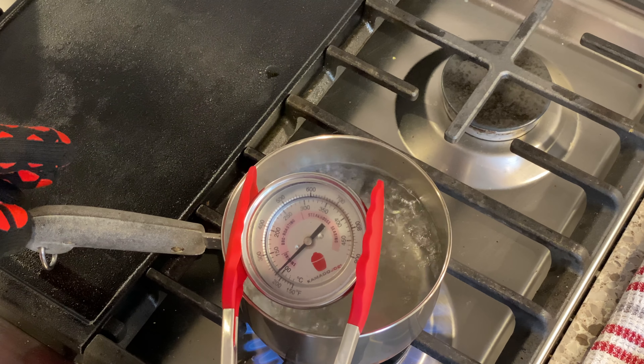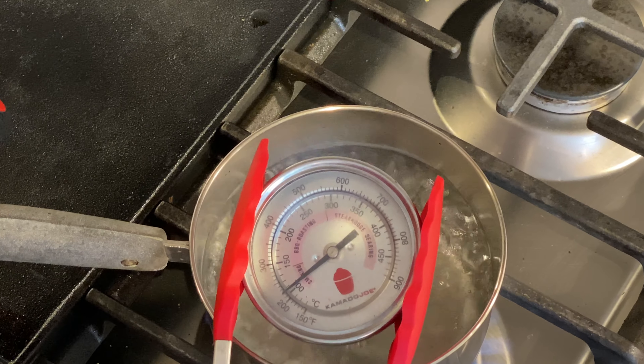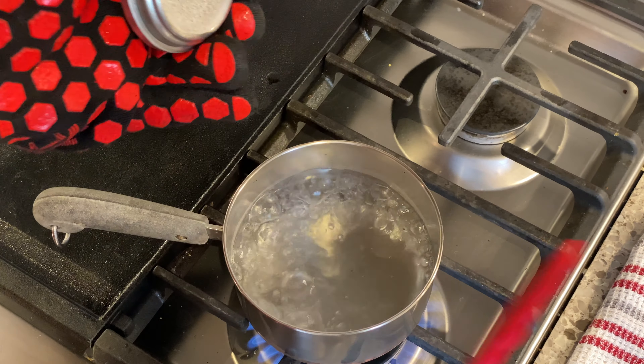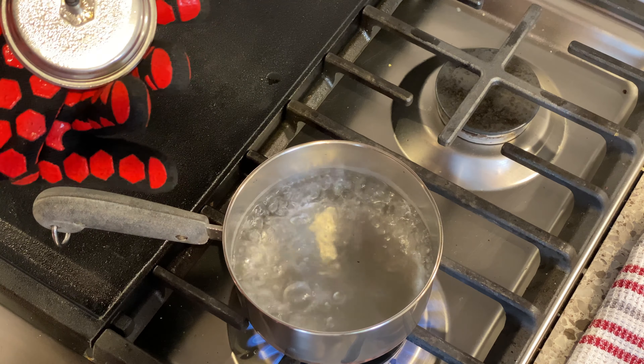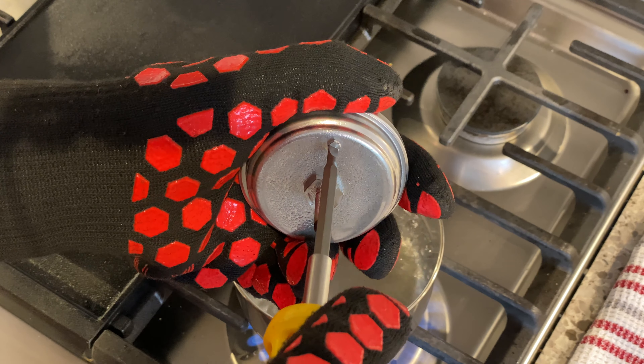I almost forgot — there are two more pieces of equipment you'll want. First, something to hold the probes so the metal is not sitting on the bottom of the pot — you just want the probe sitting in the boiling water itself. I'm using kitchen tongs that have a good grip and won't drop it or splash me with hot water. The maybe most important piece of equipment in this test is high-heat gloves, rated to about 930 degrees Fahrenheit — more than enough for what we need to do today.